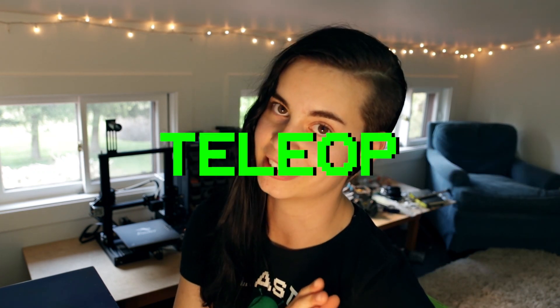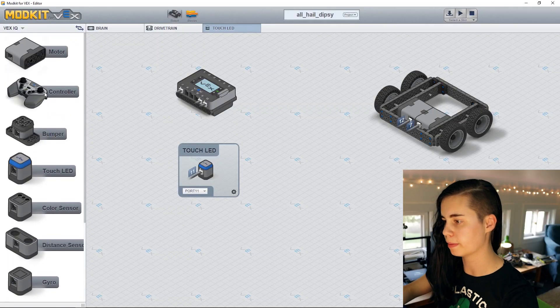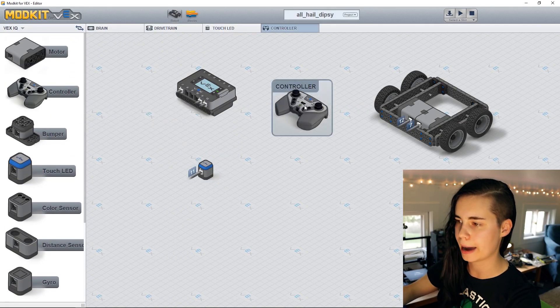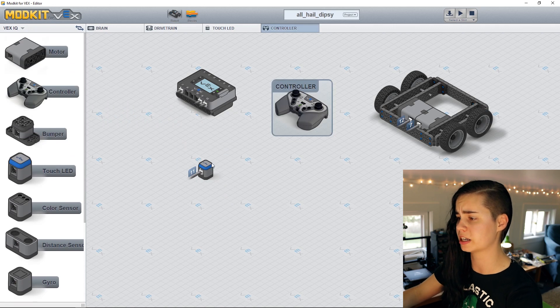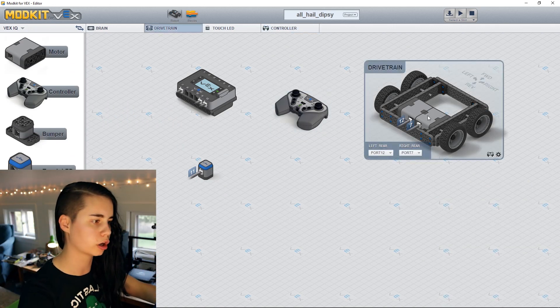Autonomous mode is followed by teleoperated mode — we call it teleop — where the robot is driver controlled. For the Satsuma Showdown Battle, you'll code Dipsey to have an autonomous routine and to be driver controlled during teleop. The autonomous portion will be 15 seconds long and the teleop portion will be a minute and 45 seconds. Let's add a controller component into the mix because we need it for teleop, and let's start by programming the robot to be driver controlled.